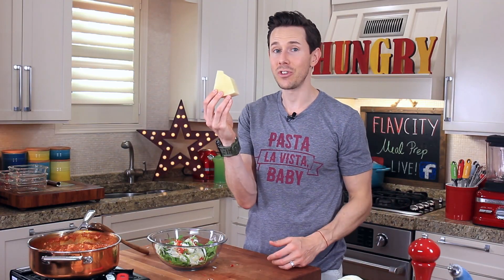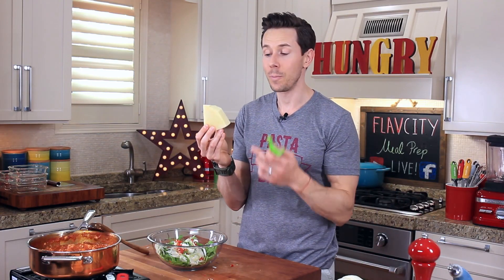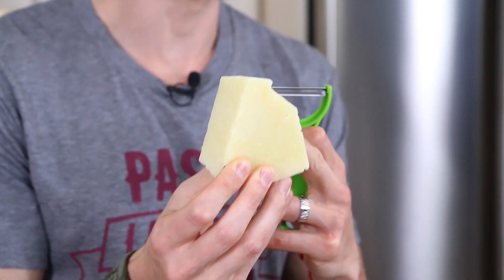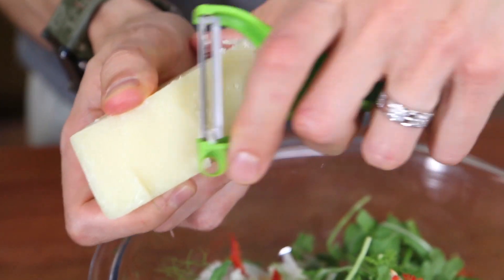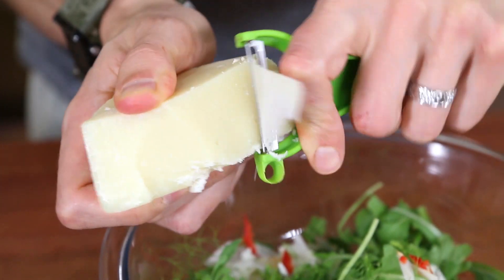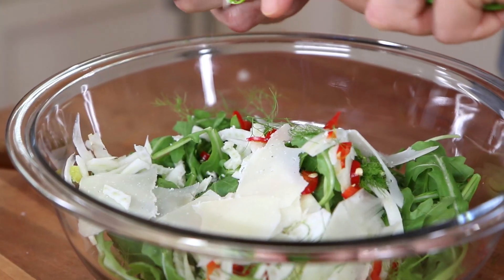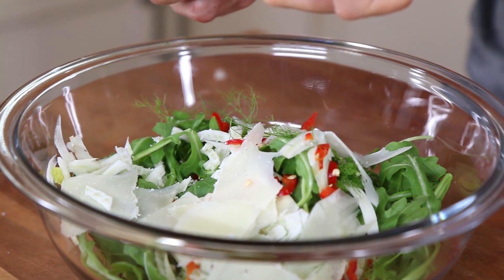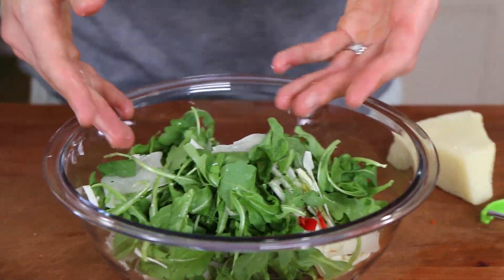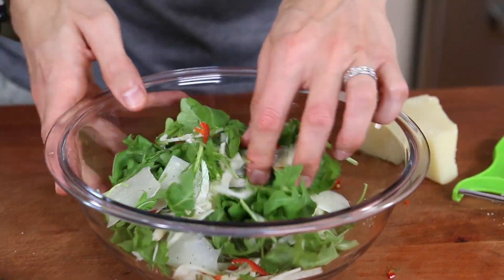Instead of using Parmesan I use its cousin, Pecorino Romano. It's cheaper, it's a sheep's milk cheese from Rome, and it's delicious. All I do is take a veggie peeler and shave it into long strips like this. The beauty of this cheese is it only has 20 calories and one gram of fat per tablespoon. Just mix the salad with your hands — it's a really, really easy but sexy salad with great color.